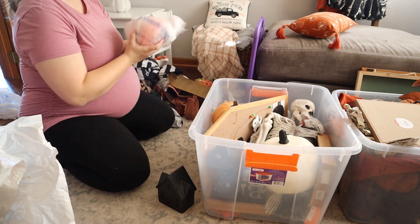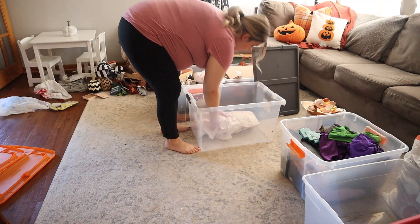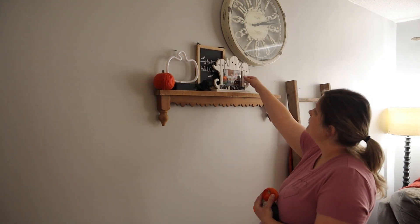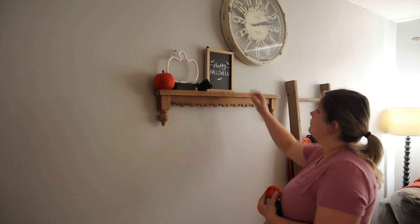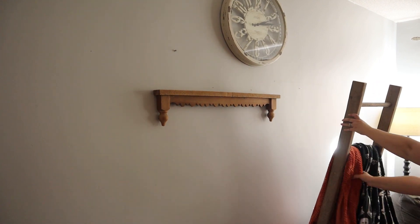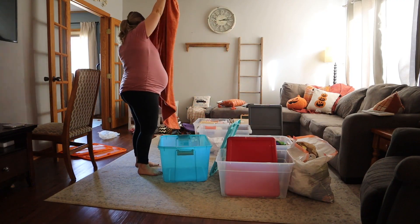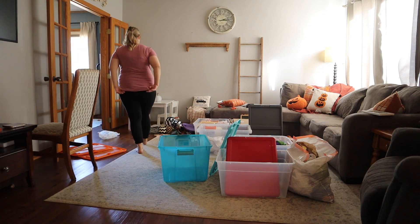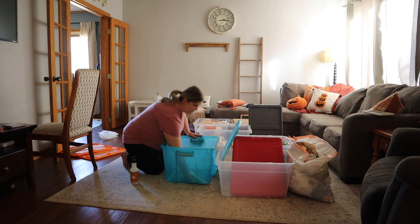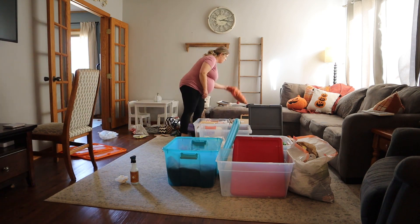I also just needed a little bit of a refresh before the Christmas decorations come out. Right now I'm looking around my house and it's pretty bare, and it feels good — I feel like I needed a little bit of a cleanse before I move on to some more crazy, extra seasonal decor. Let us know down below: when do you take down your fall Halloween stuff? When do you decorate for Christmas? Are you a November 1st tree-up kind of person, or do you wait till after Thanksgiving?